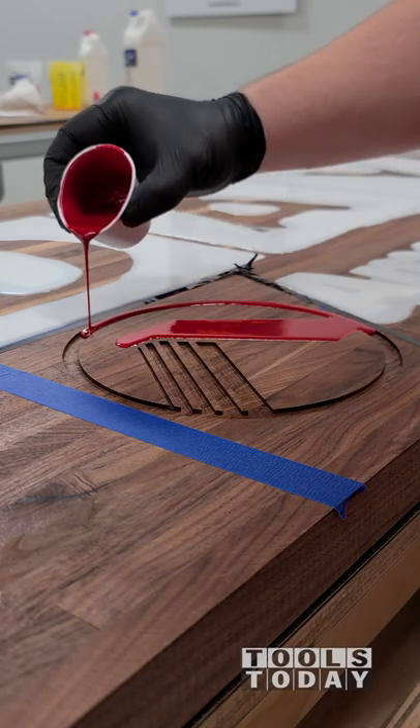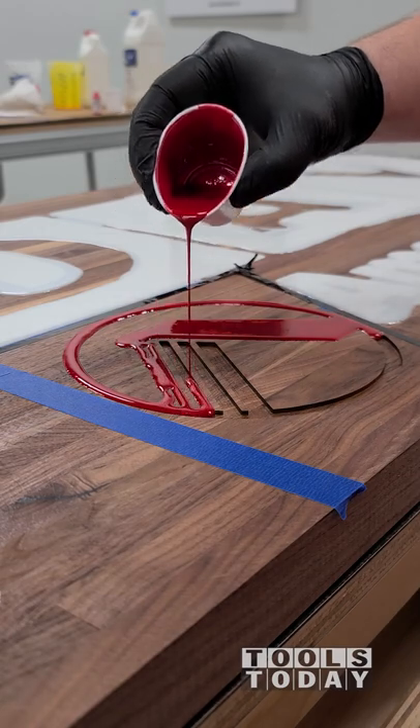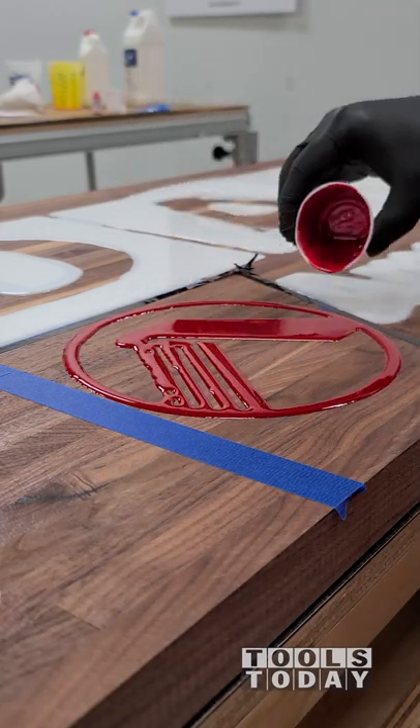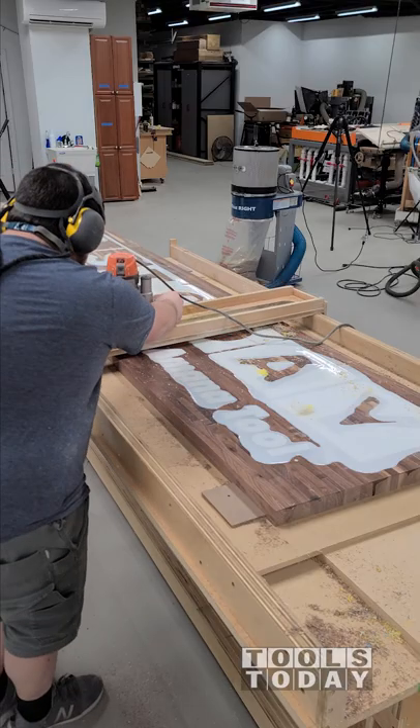This is number 10. The Mix-All Tint here is the best red that I've ever gotten on an epoxy pour. Almost all of it always wants to turn pink, and this did a great job and it looks absolutely fantastic. I love the way that that turned out. So after the epoxy was all cured,